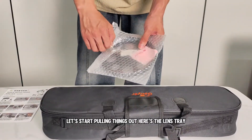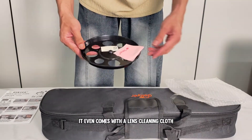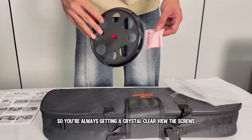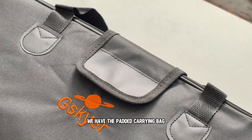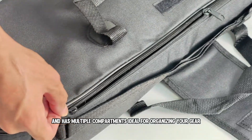Let's start pulling things out. Here's the lens tray, which even includes a cleaning cloth, so you're always getting a crystal clear view. The screws come with soft rubber covers for protection — a nice touch. Next, we have the padded carrying bag. It's spacious and has multiple compartments, ideal for organizing your gear.